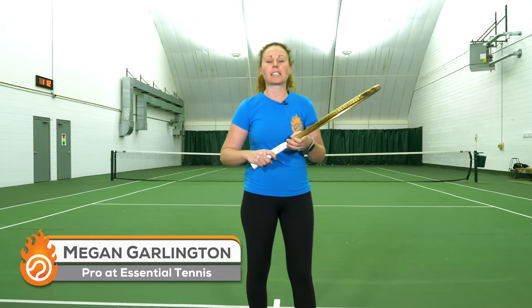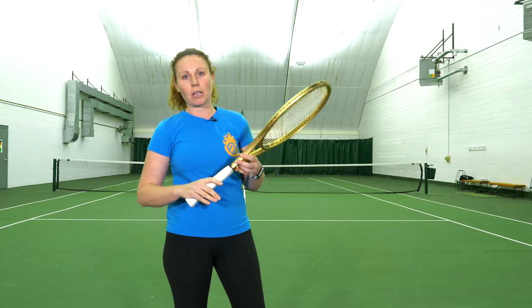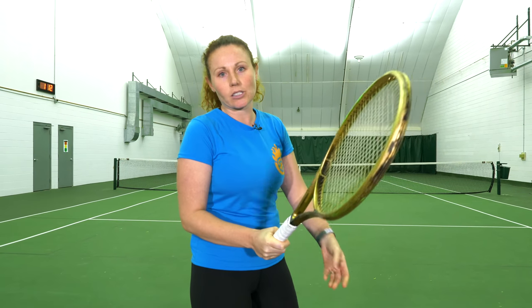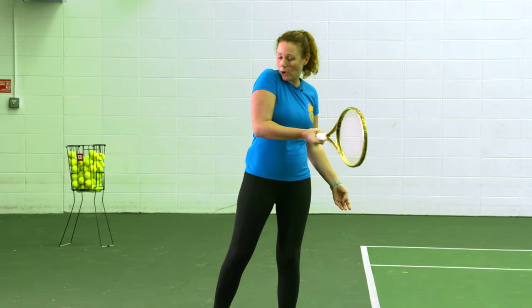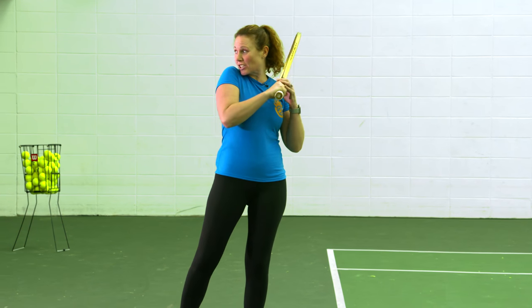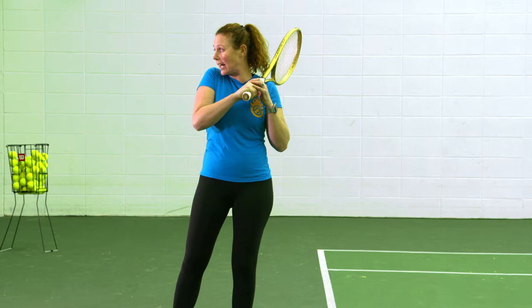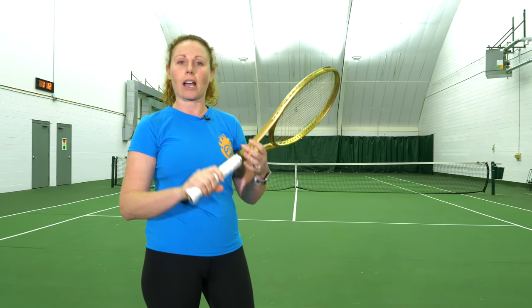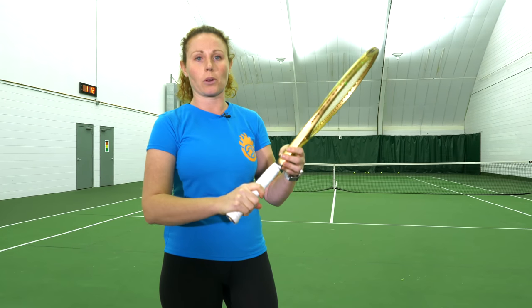Hey AT fam, today we're going to go over how looseness of your swing can generate more power on your forehand. The first thing to think about is the grip — you want to make sure your grip is nice and loose. If you are death gripping, you're going to be really stiff when you come through, your finish will be close to your body, and you'll generate zero power. Make sure you're nice and loose — it all starts with the grip.